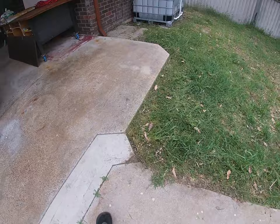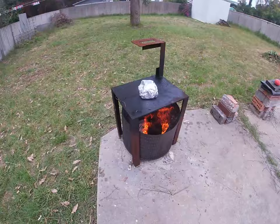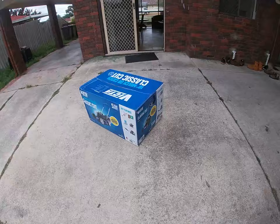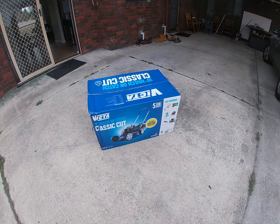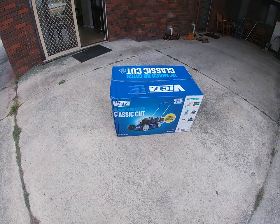Before that, whilst the whipper snipper was giving up, I was able to do these edges here, and I put lunch on the barbie and dessert out in the sun to ripen up. So this new product I'm going to review today — the Victor 18-inch — which I'm ashamed to say is something with inches written on it that's sold in Australia. It's a mulch or catch classic cut.